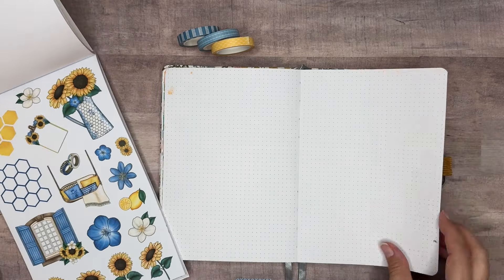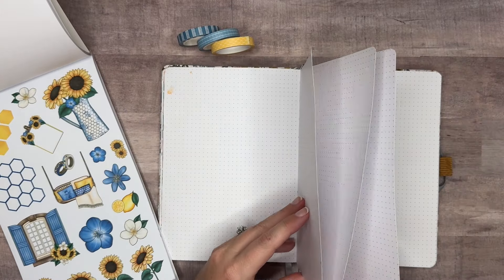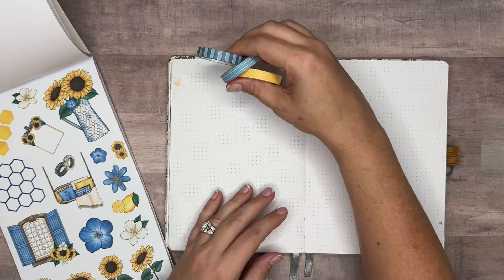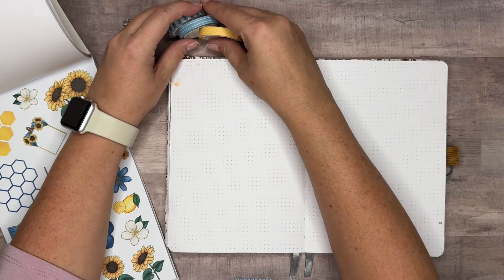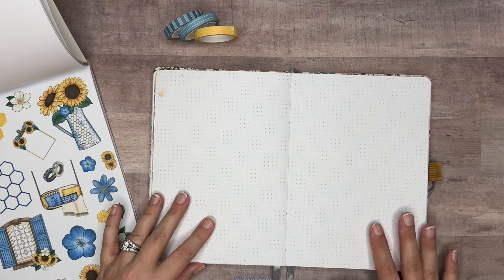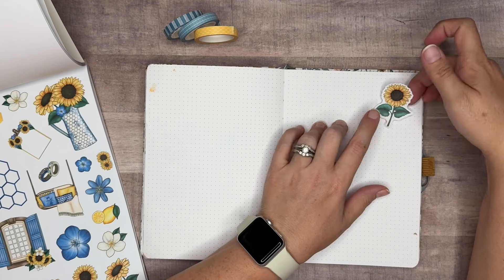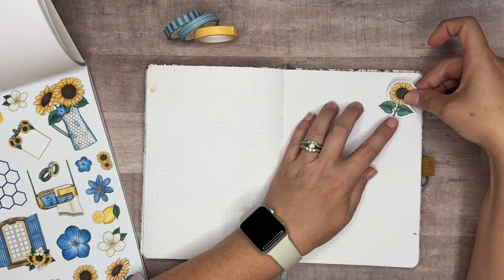Today we're going to do the traditional down-the-side style. I've got some flower stickers here that are mirrored images, which makes Dutch doors a lot easier. We're going to use these little flowers to create some little tabs — about three of them. This will be our back page, so three or four pages total. We're going to use the washi tape to decorate the edge of those pages. Let me pull out one set of stickers and we'll start.